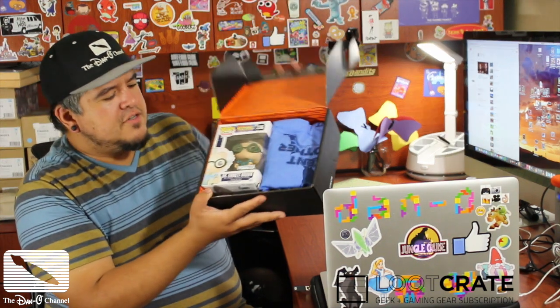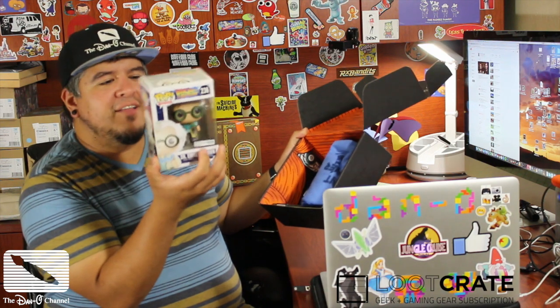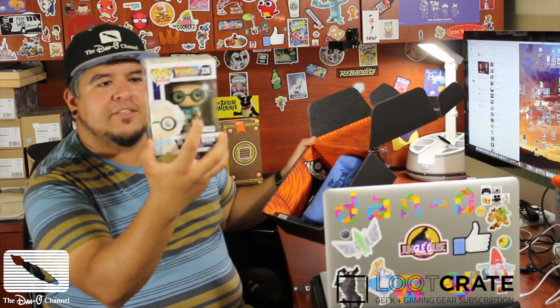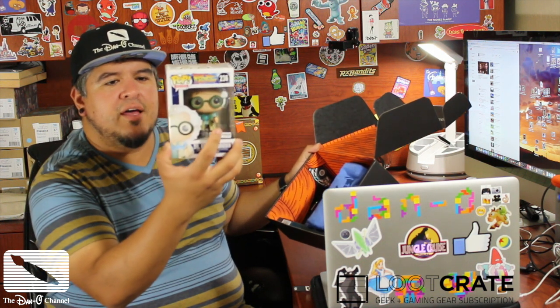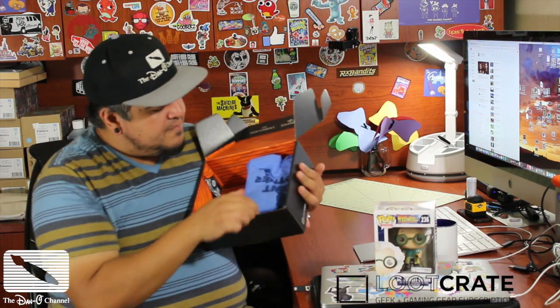Ooh, I got a fuzzy on my X-Acto. Yucky. All right, cool. Never cut towards yourself — that's dangerous. I'm a professional. All right, the unboxing of the Loot Crate. You guys see it first. Dr. Emmett Brown, and it's like a special one. He's got little clamps in his hand. That's cool. I've never seen this one. I actually have the other Emmett Brown where he's in the white suit, but I've never seen one where he's got the little things in his hand. That's really awesome. Let's put that off to the side.